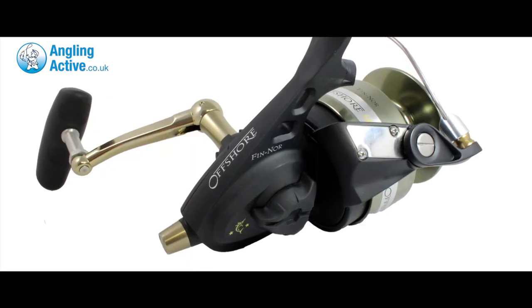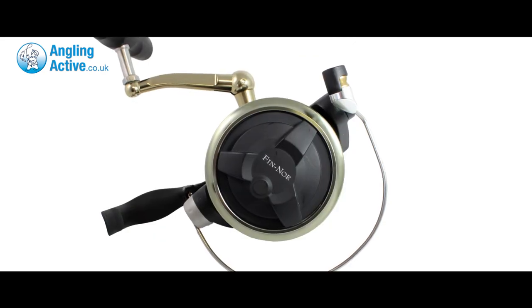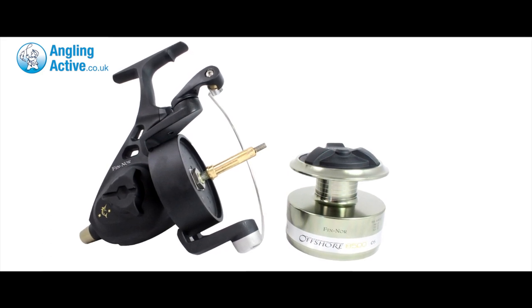Whether it be for skate, cod or taupe on our waters or large game abroad, the fixed spool powerhouse you need is the Fin Norr Offshore. With stainless steel drive gear, pinion gear and shaft, the reel isn't light but it is tough.